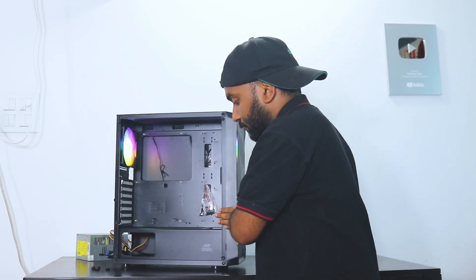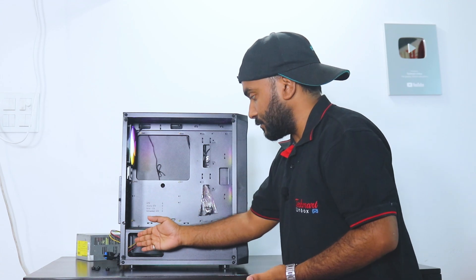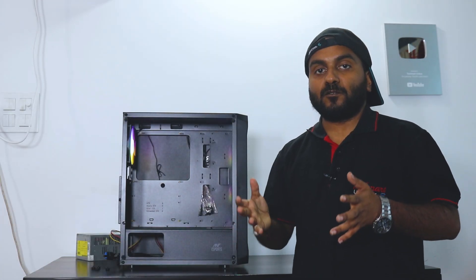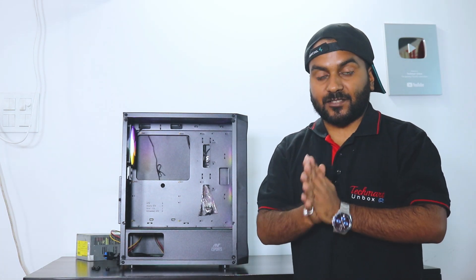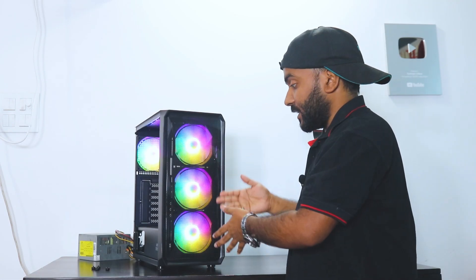The side comes with a tempered glass with a beautiful NT Sports logo, along with a PSU cutout. You get plenty of room to route the cables. This cabinet supports ATX, MATX, and ITX motherboards.